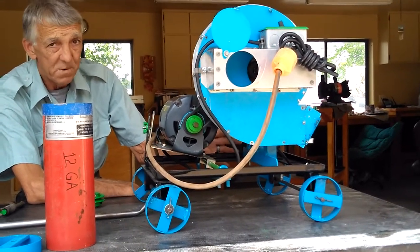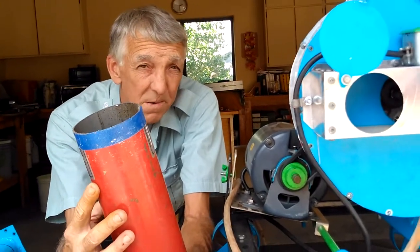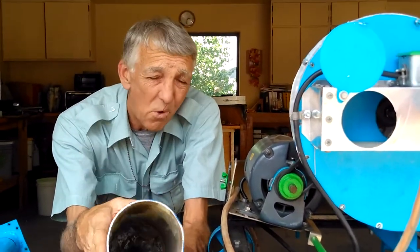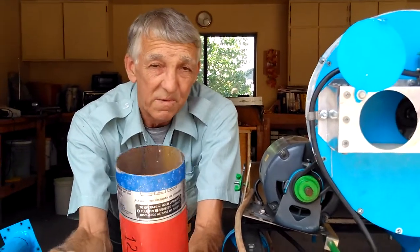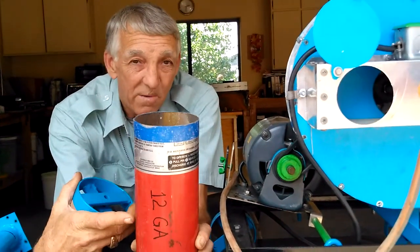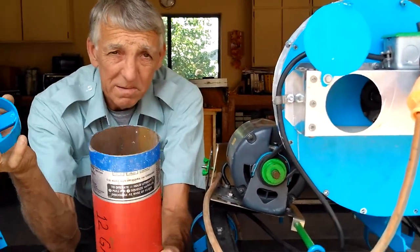Let me cover the wheels first. Most of us when we start off with our foundries, we get these fire extinguishers or gas cylinders — oxygen cylinders in their four-inch diameter. I know I went through a few crucibles made from fire extinguishers myself. What you can do with the remaining top of your fire extinguisher after you get your crucible cut off is cut your wheels out of that remaining material.